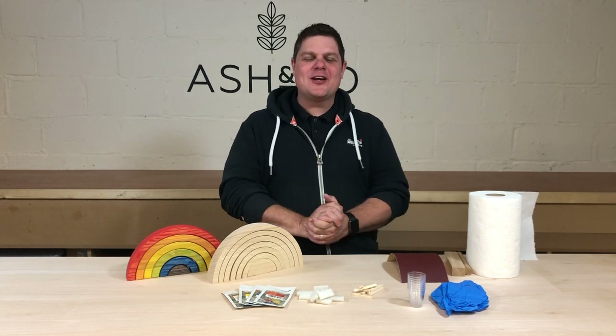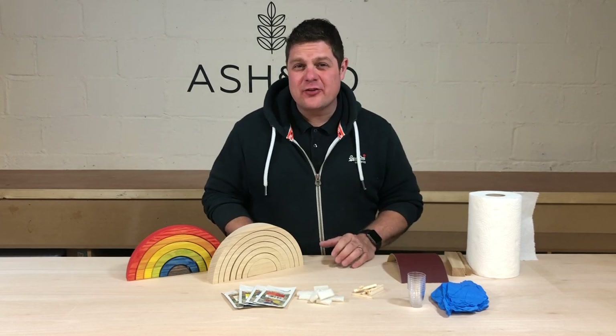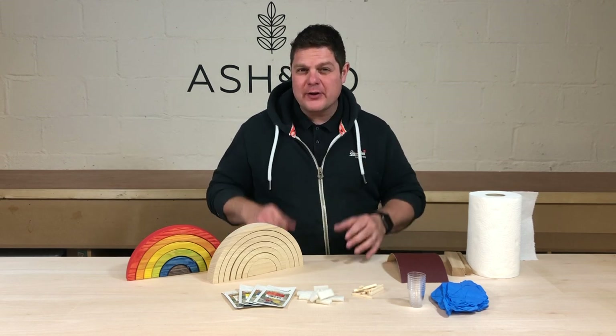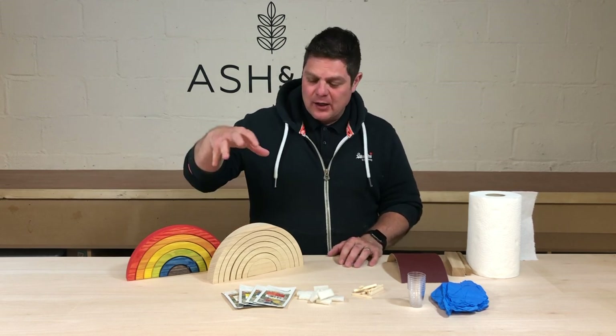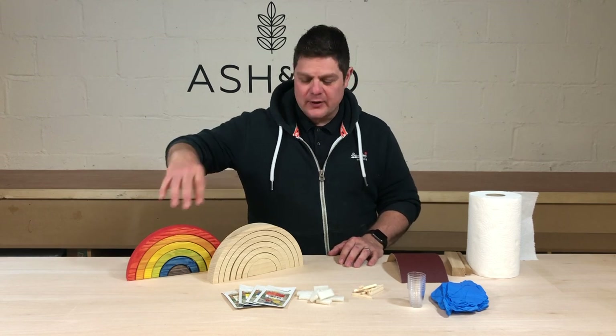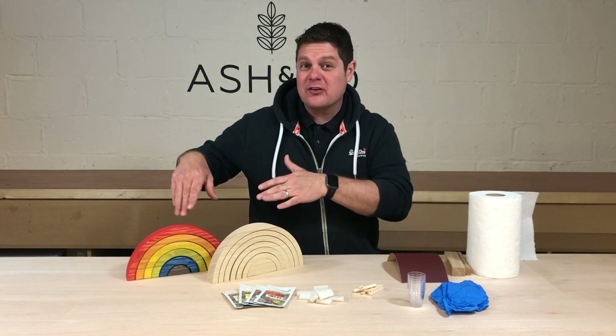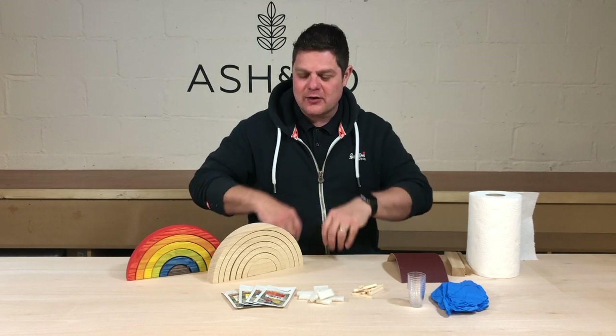Hi everybody, welcome to Ashen Code Workshops. This is our instructional video for making one of our rainbows. I'm just going to start by going through what you get in the kit. You might have ordered a rounded one like this one here or a raw one — this one's slightly sanded — but either way, you've got your rainbow. Could be six arch, could be seven arch, doesn't matter, we're going to cover them both.